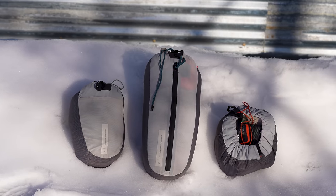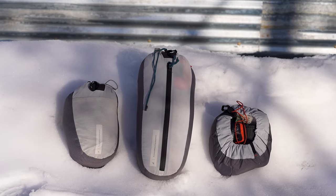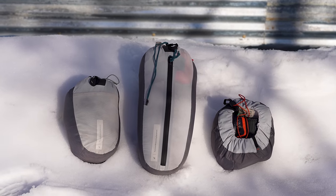If you're a fan of the Tailfin Aeropack and looking for a more secure and compressed storage solution when packing things inside it, this video is just for you.